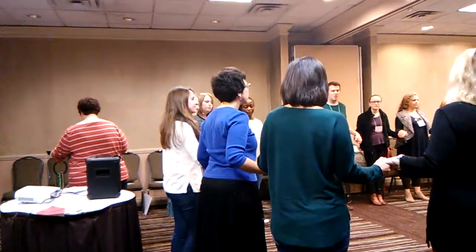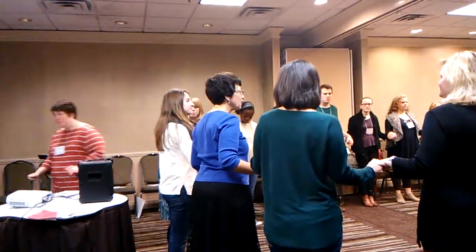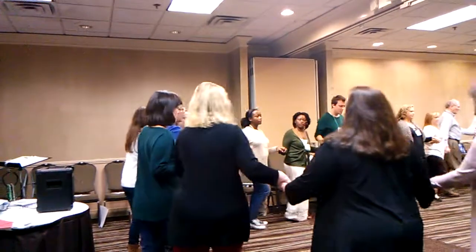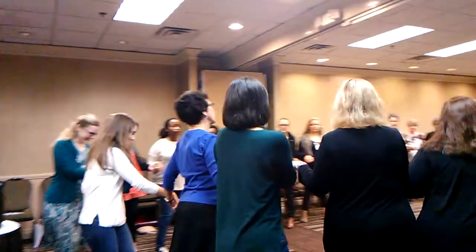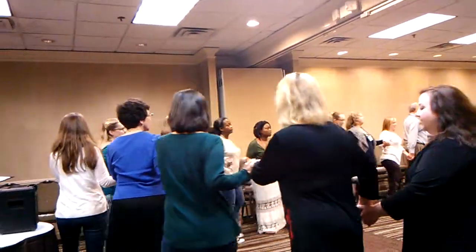Everything's in little groups of eight, so we're going to go to the left, feeling this connection with the other people in our circle. One, two, three, four, five, six — and think about going right, two, three, four, five, six — and think about going left, two, three, four, five.